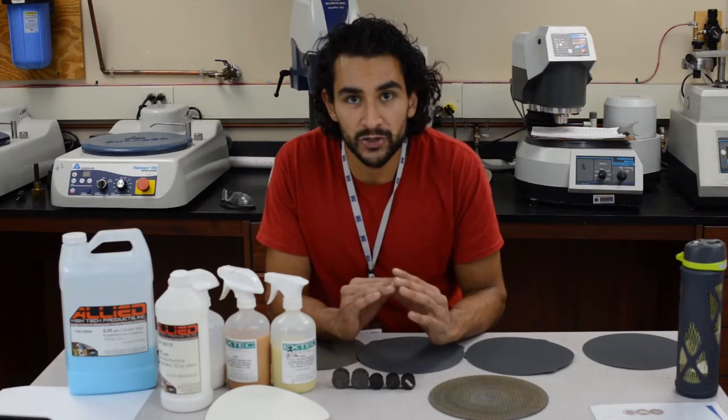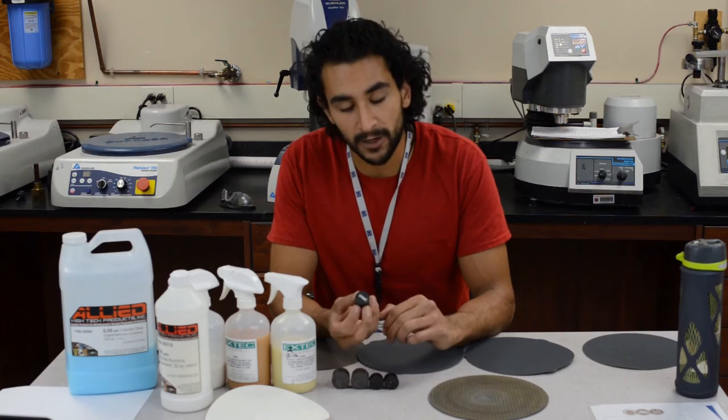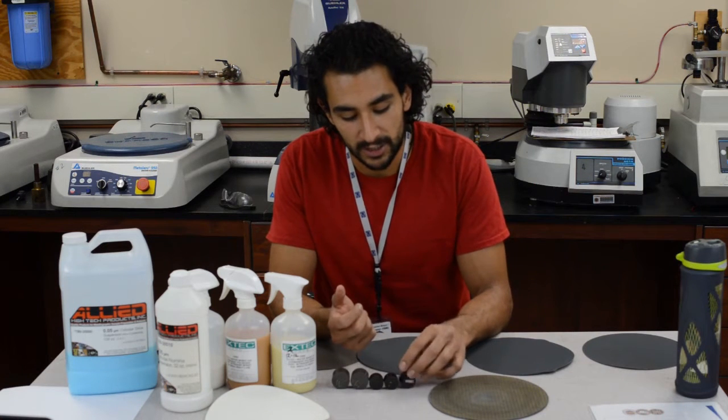They don't last very long. If you don't believe me, you can check this video out. But basically, you want to use them for about one minute and a half. Any longer than that, the pad has significantly lost its ability to remove material and is actually changing in a way that could damage your sample. So be aware of that. Now we're ready to start grinding and polishing on these samples, on the front faces of each one of these pucks to get the right cross-section that we need.